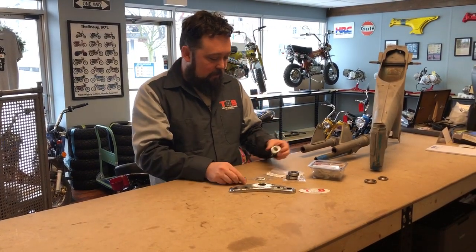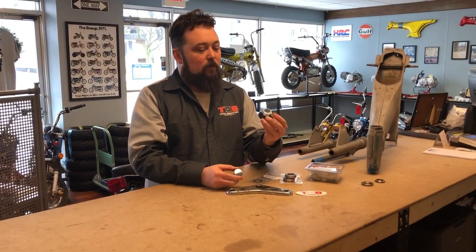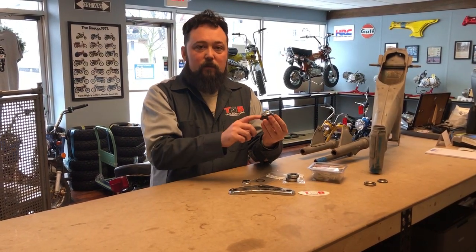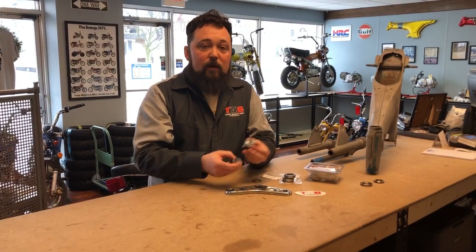This is our TB036 triple tree nut kit. It comes with the dust shield, the jam nut, and the chrome acorn nut. You can find this part and more parts on mytrailbuddy.com.